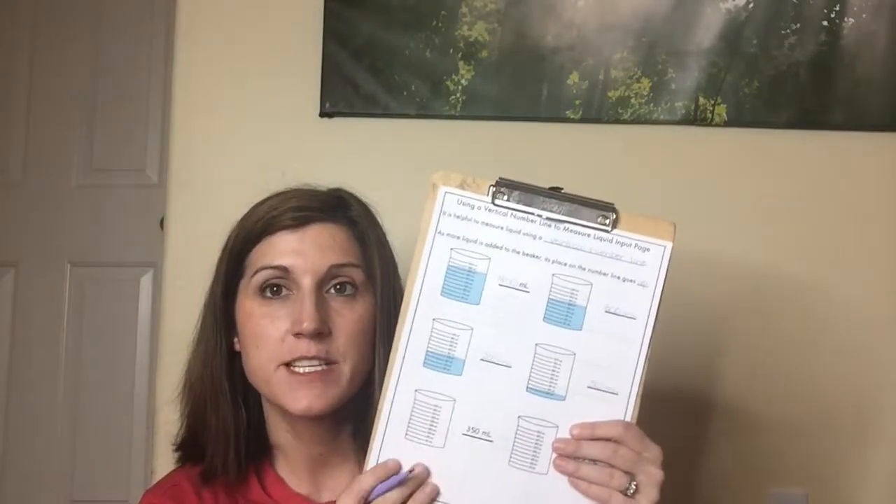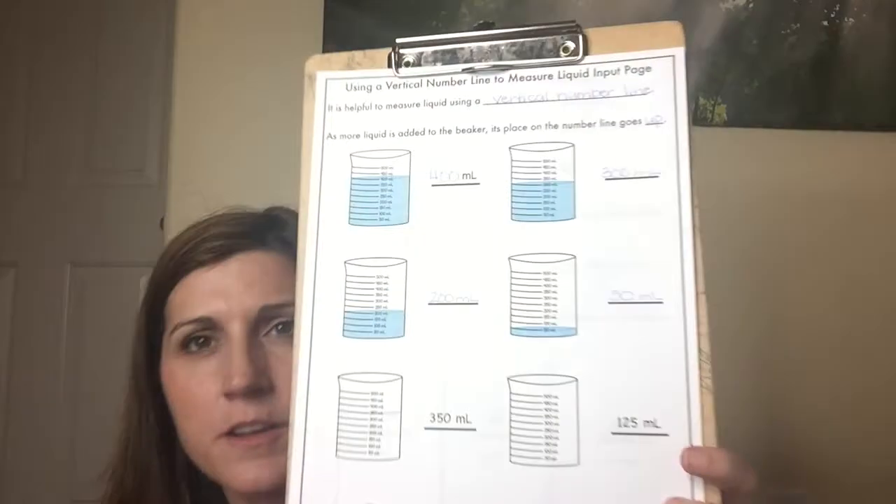Our next one — we need to show 350 milliliters by coloring this in. I'm going to make my line at 350 and color in everything below that. If you have a pencil you can probably do a better job than I can with this pen. I'm going to fill it in as much as I can.